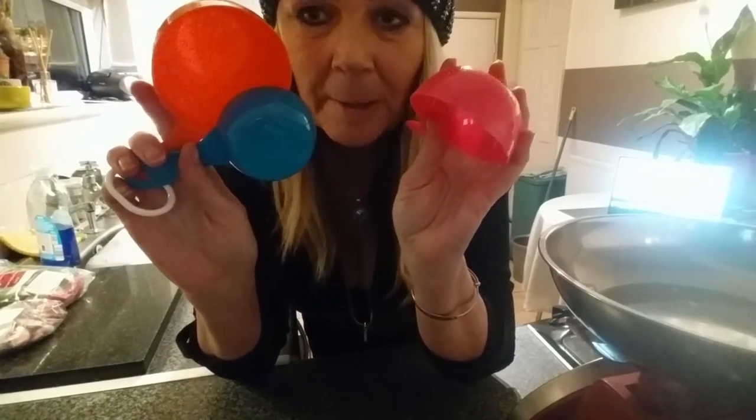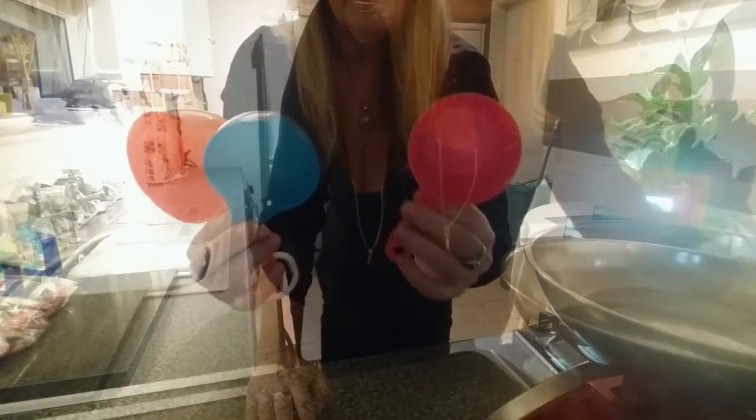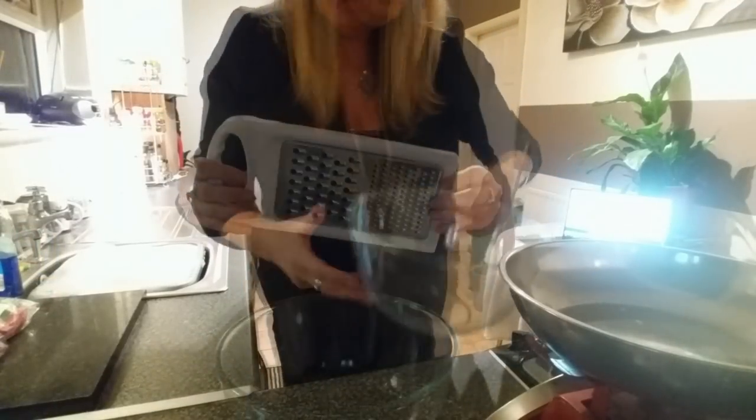I'm going to do my measurements for this in American cups. I'll try and put on what it equals, but it just comes out better this way. They're not very expensive — you can buy these cup measuring things. I didn't know what they were until recently. You'll also need a big mixing bowl and a grater.